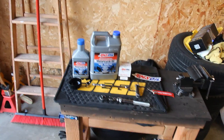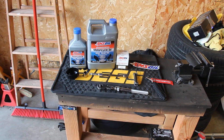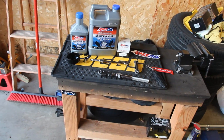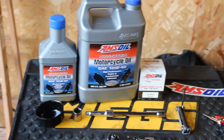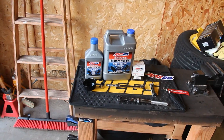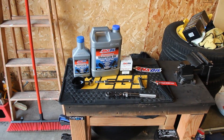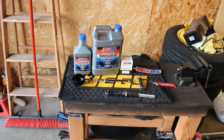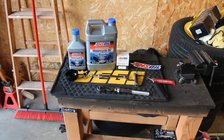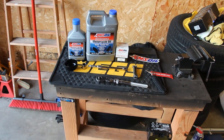I recommend anyone doing this themselves because the dealer is going to charge you a lot of money compared to what you'd spend doing it yourself. A lot of guys run Castrol or Mobil 1 4T — I ran that for a while — but I switched over to Amsoil a few years ago. It shifts a lot smoother, runs a lot nicer, and they've got independent oil studies putting them at number one or two most of the time.